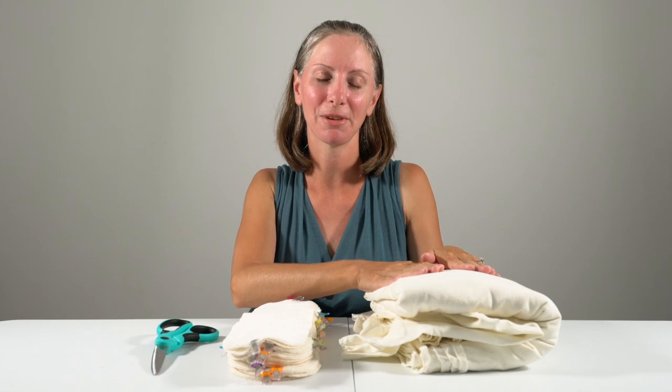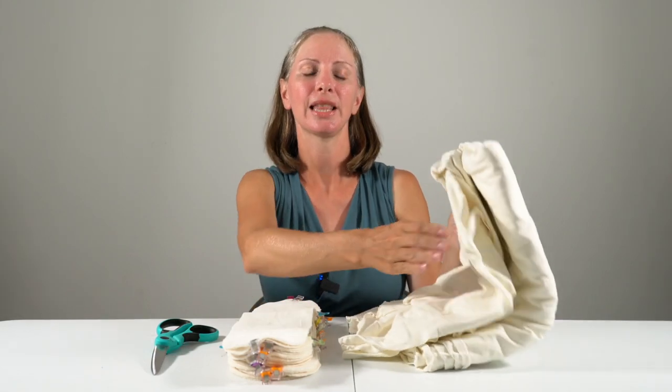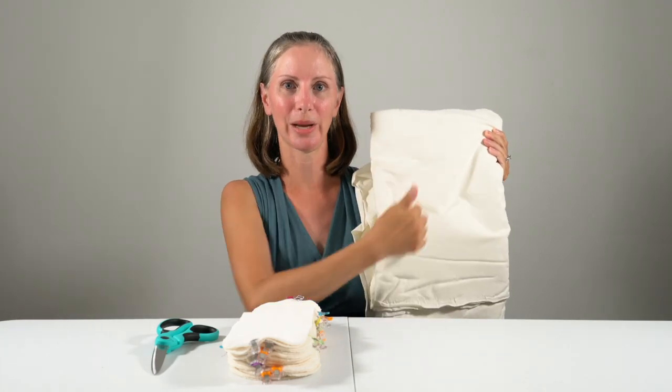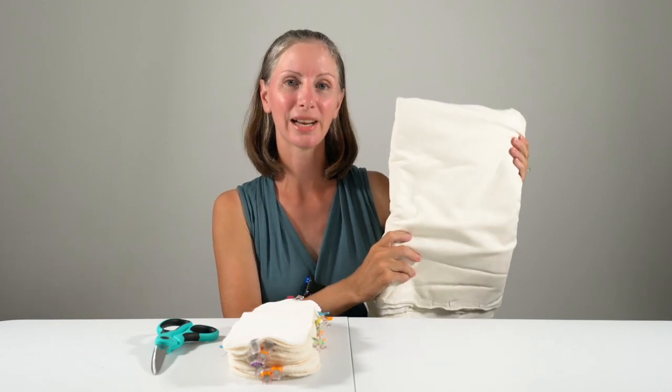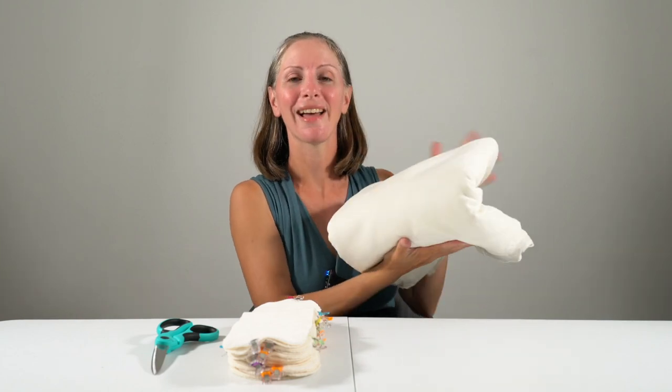I already have some flat cloth diapers made out of stretchy fabric similar to this. This blend is cotton hemp with a bit of spandex to give it two-way stretch. I ordered three yards of this from Nature's Fabric and they sent it squished into a flat weight envelope and it came really quickly, which I'm very thankful for.